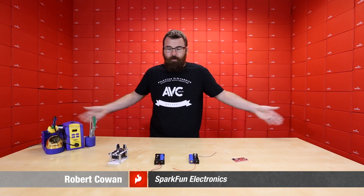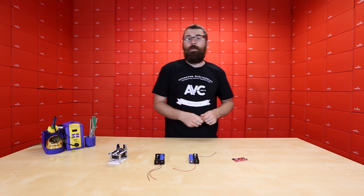Hello everyone, it's business as usual here at SparkFun Electronics, and it is Friday, so that means we've got new products to talk about.